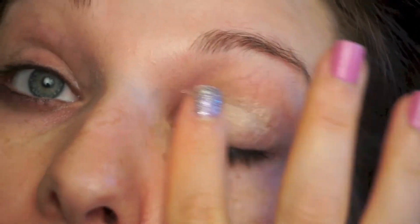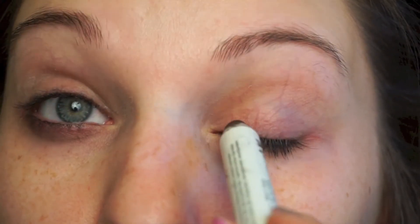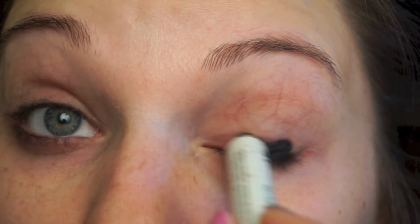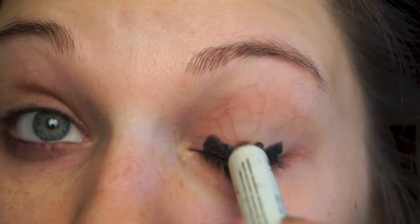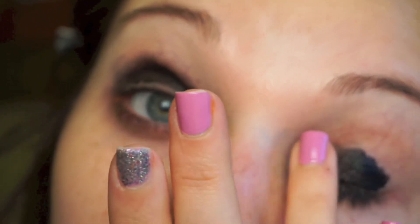What's up makeup world! Today we are doing this Valentine's Day pink and black smoky eye. As always, I'm going in with my Urban Decay Primer Potion and priming my eyelids. I'm now going in with the NYX Jumbo Pencil to put down a base for the black eyeshadow — this is going to help it really stick, stay very pigmented, and last all night.